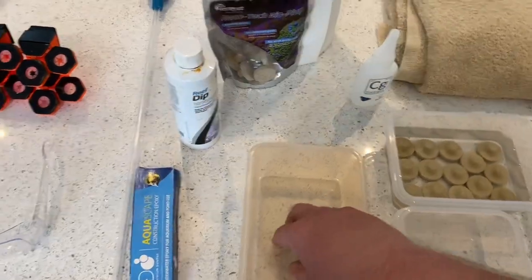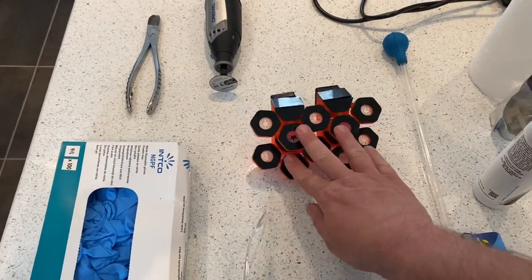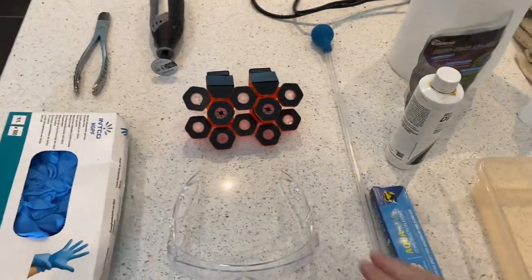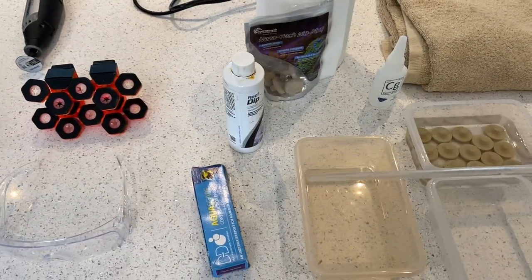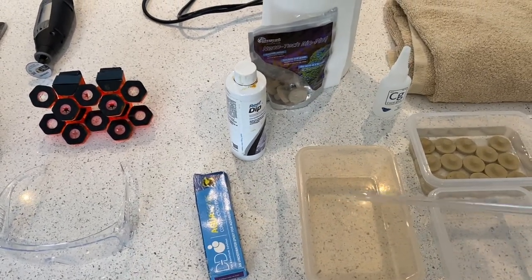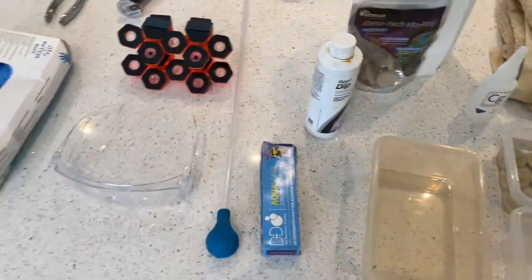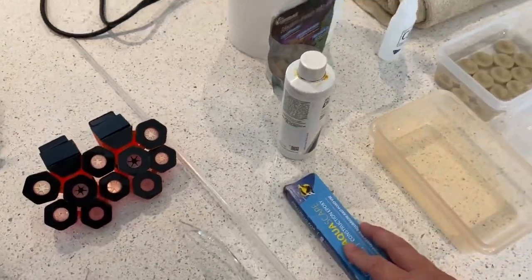After the dip, they'll go into a rinsing station, then onto the frag rack and into the tank — hidden behind the rockscape at the back where there's enough light but they won't be seen from the front of the display, which is important to me. When setting the frags on the plug with glue, we'll use this turkey baster to keep a bit of water on the frags to keep them alive and also to activate the glue. Once you put the glue on, give it a little dash of saltwater — that's another tip — and it'll start to set really quickly.